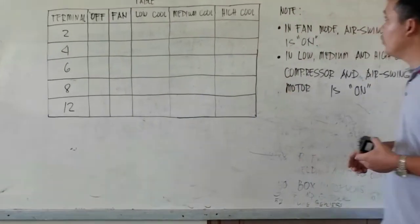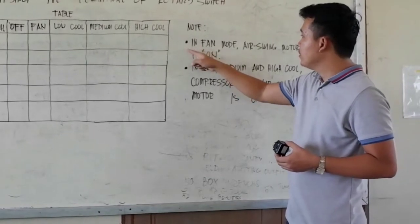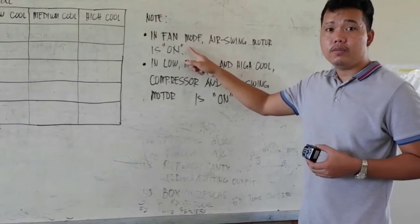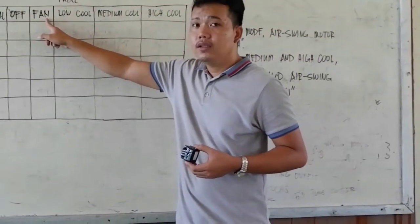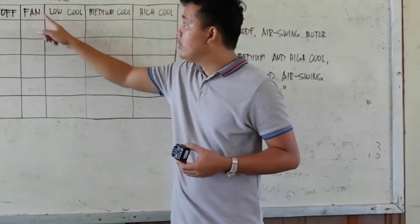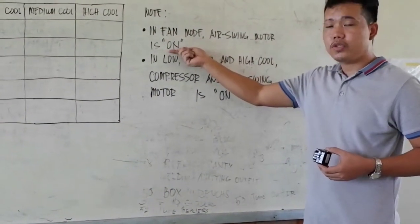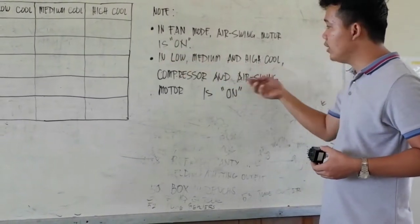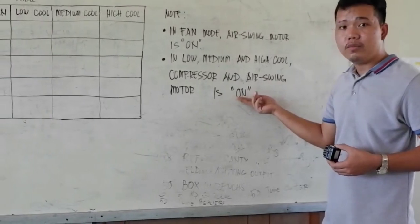We have also a note here. In fan mode, the air swing motor is in the on position. Next, in low, medium, and high pull, the compressor and air swing motor are both in the on position.